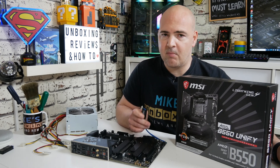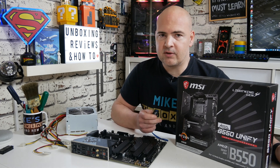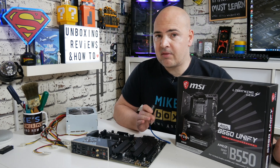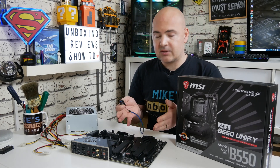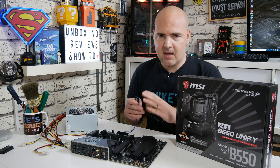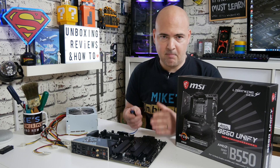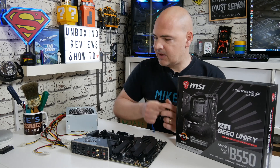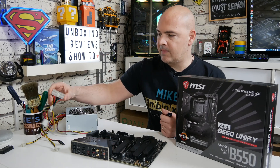The one thing that will be different is the actual BIOS flash file, which we will be linking in the video description below. Some of the things you will need: obviously your motherboard — it doesn't have to be populated, so ideally no processor, RAM, or NVMe slots — just the bare board. You'll also need a FAT32 formatted USB stick.